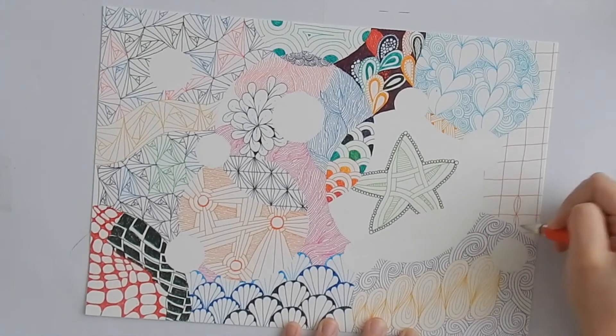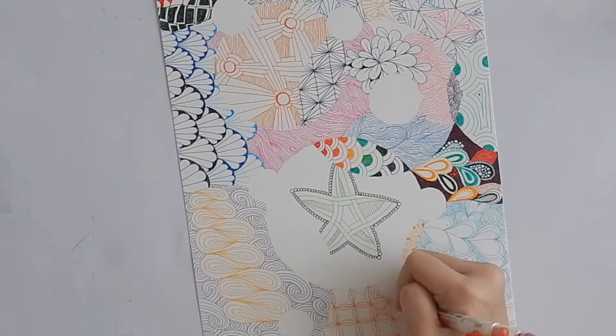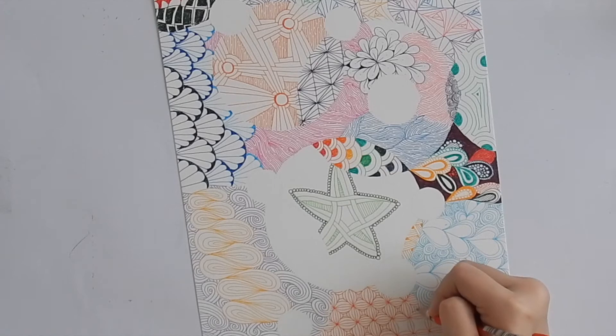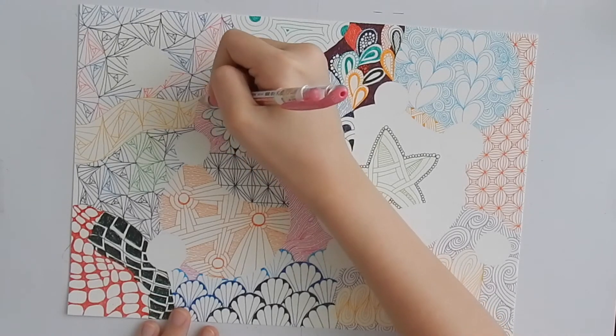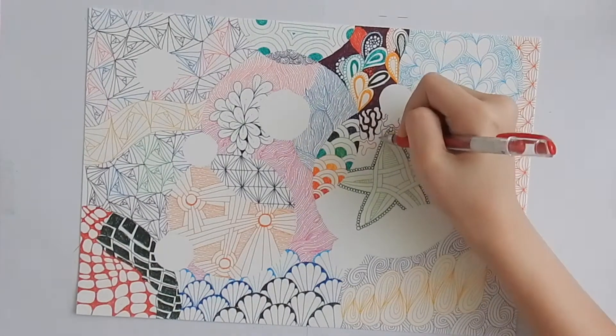And now I'm starting to draw a variation of Bales. It was only very recently that I learnt to draw this version of Bales and I really really love it. This one is a new tangle for me — it's called Amoeba.